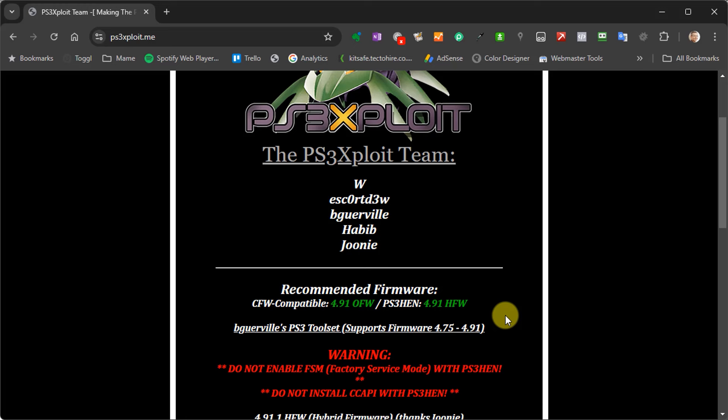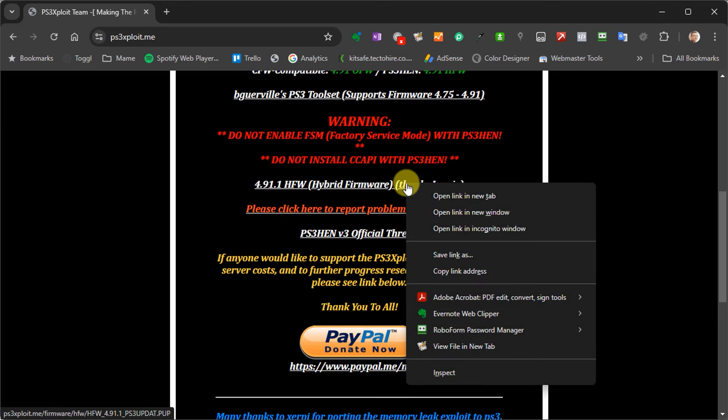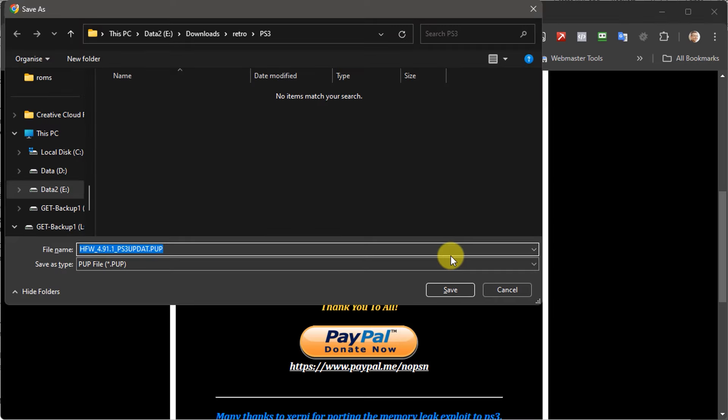You should find a direct link to download the latest HFW version. If you click that link and nothing happens, don't worry — the file type we're downloading probably isn't recognized. Just use your right mouse button to click the link on a Windows PC and then select the 'save link as' option to download the file. On a Mac the process will be similar, but that's how you'll need to download this file.